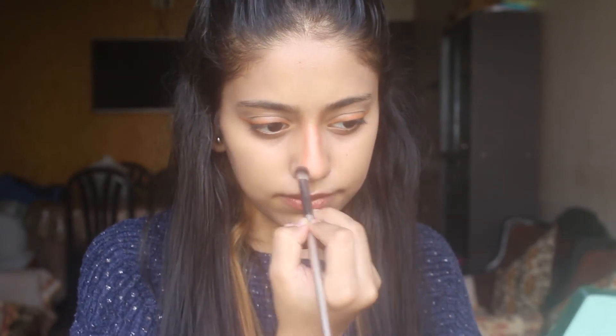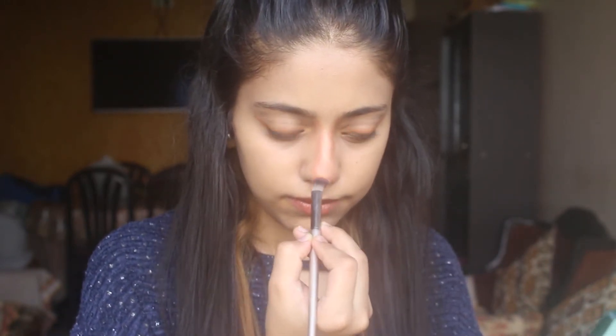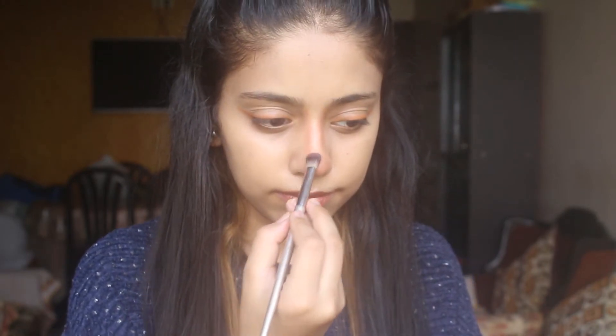You can darken or lighten the parallel lines according to your need. If you want a pure contour look you can make a darker one. I am going to be doing a lighter version of it.